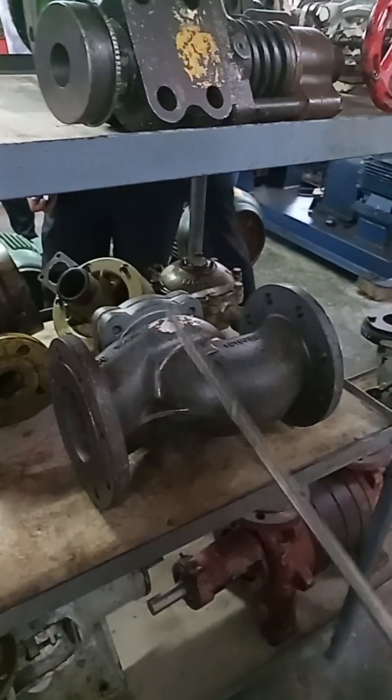This one is a check valve. Centrifugal pump.